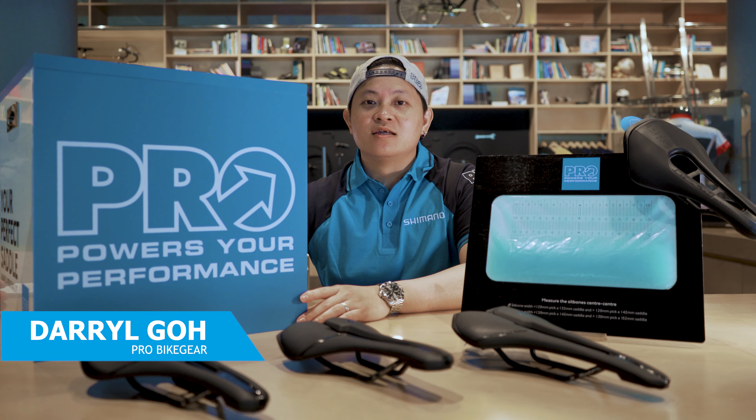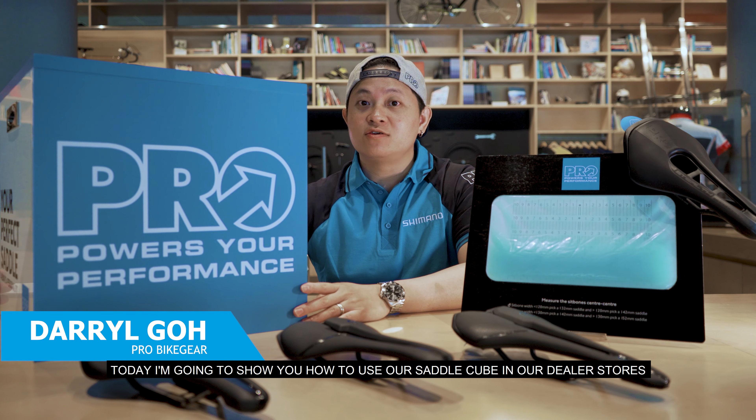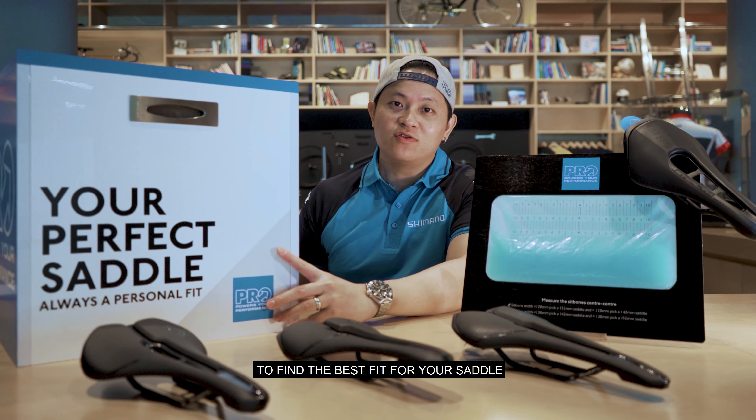Hi, my name is Daryl from Shimano. Today, I'm going to show you how to use our saddle cube in our dealer stores to find the best fit for a saddle.